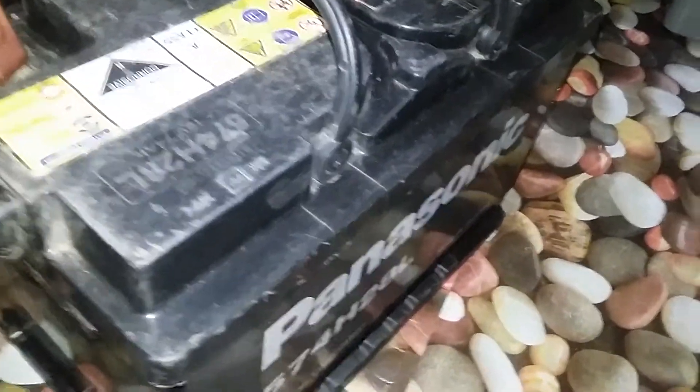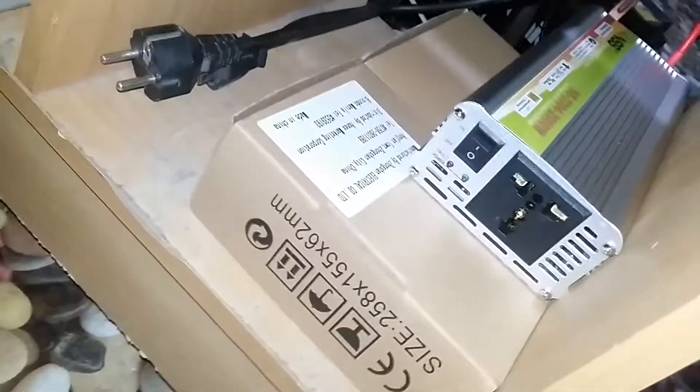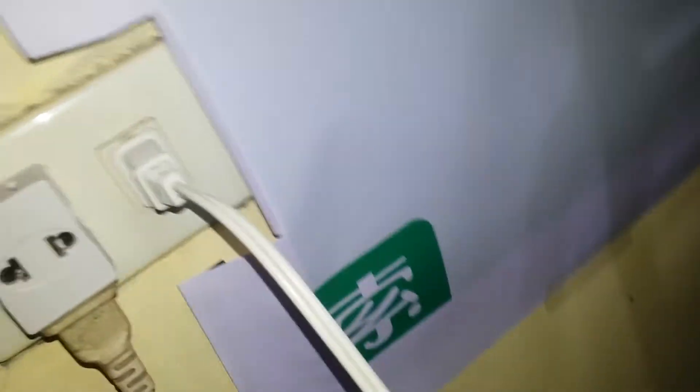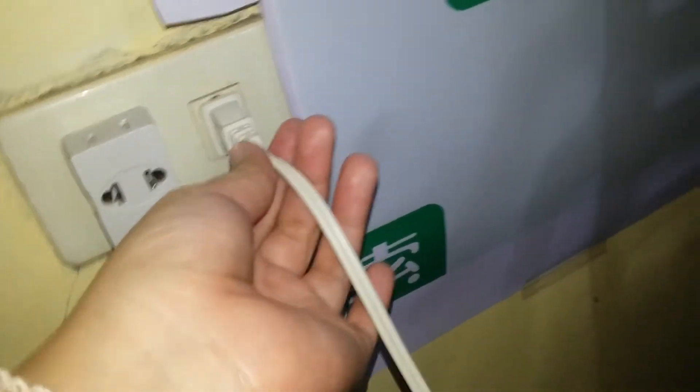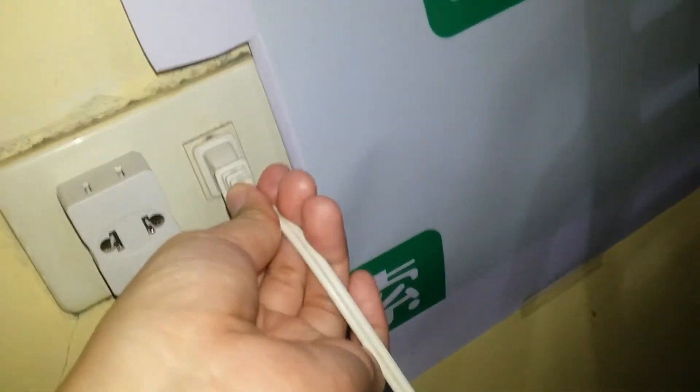This is my working station — it's a mess right now. This is the inverter, and this is where I plug my socket or my laptop. I'm just going to unplug it first.